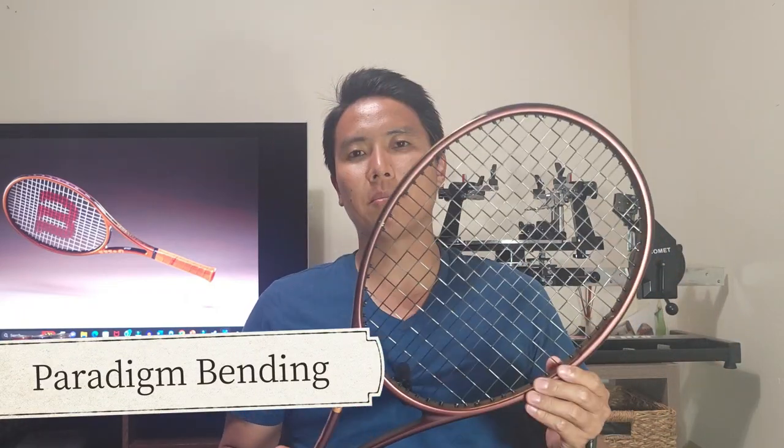A new technology incorporated into the Pro Staff version 14 is called Paradigm Bending. It's basically a carbon fiber construction layup in the hoop to help facilitate a unique flex, as well as something called Braid 45, which is a double braided construction braided at a 45 degree angle to increase ball pocketing and dwell time, as well as stability to hopefully increase the sweet spot. The Paradigm Bending and Braid 45 combine for unique flex, more dwell time, more stability, and ball pocketing — similar to the 45 technology used in the Wilson Clash, Ultra, and Blade.